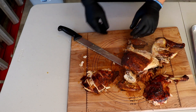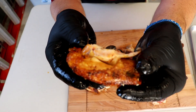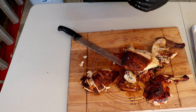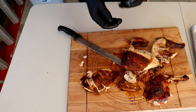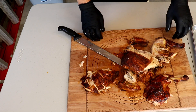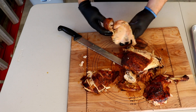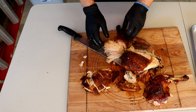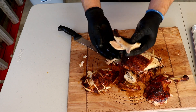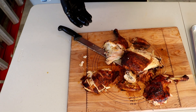That's super flavorful. I mean, even the wings look pretty good. The thigh got a little overdone, but there's that thigh meat — I will give it a shot.